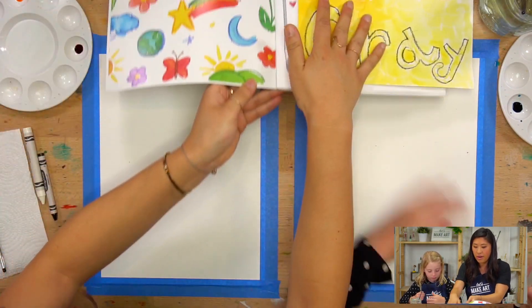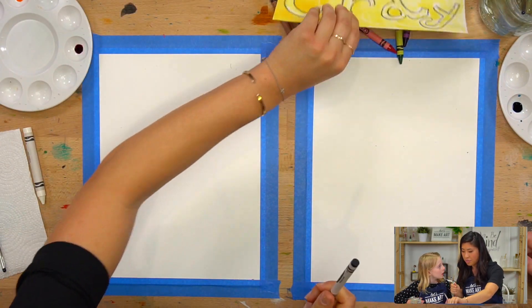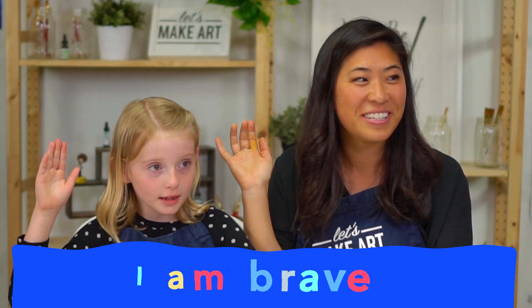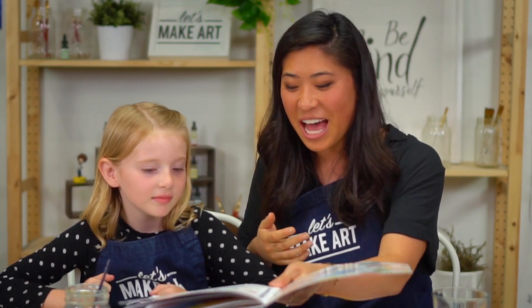If you also have our zine, we're on the fourth project so you can follow along as well. First, Ella reminded me that we have a new motto to do all together before we get painting. So if everyone can raise their right hand and repeat after me: I am brave. I am kind. And I am creative. Let's do this! We just like to start with that — it gets you in the groove.